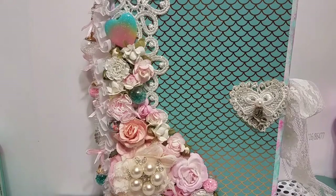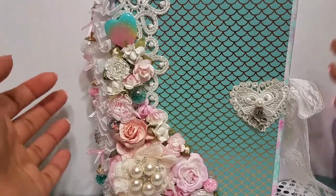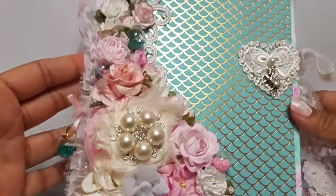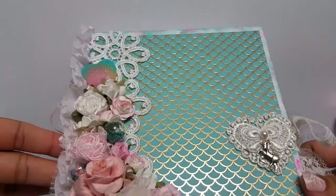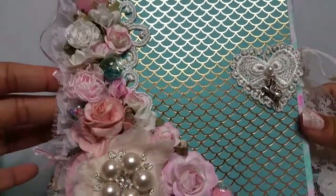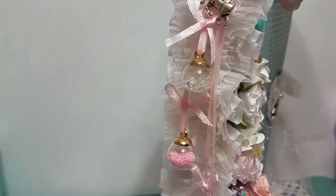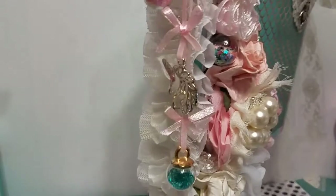This project right here is an altered Tim Holtz configuration box — the one that's made kind of like a book. I've had this in my stash for a while and I've been trying to figure out what to do with it. I thought this would be the perfect opportunity to alter it. I'll lift it up and show you guys — here's the front, here's the side, and I'll go more into detail on it.